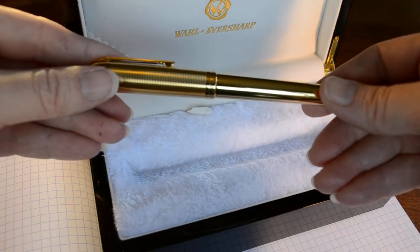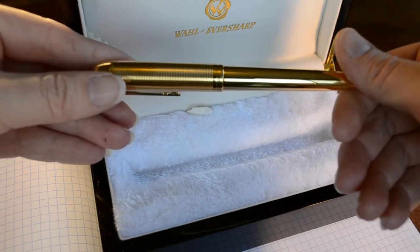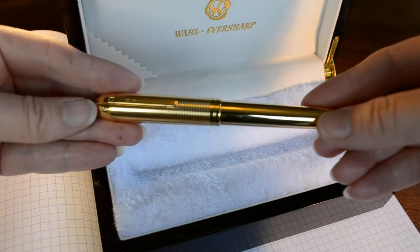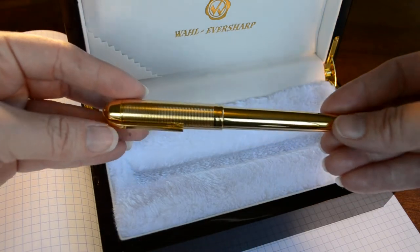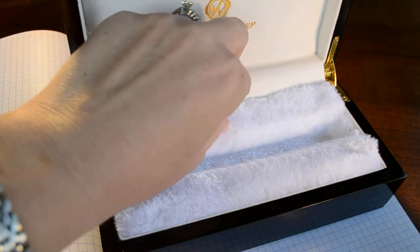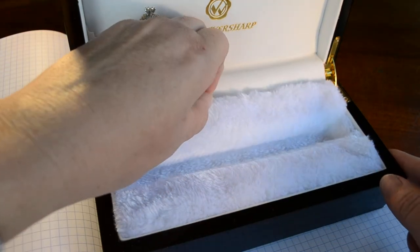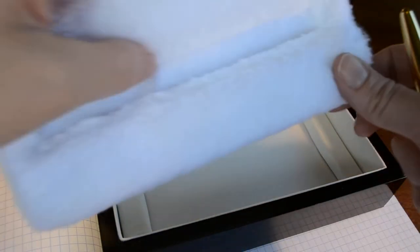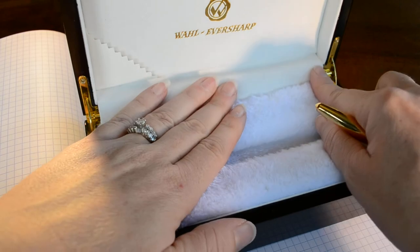This pen is rose gold plated on brass. It also comes in a palladium trim version, which is kind of chrome with gold plated accessories like the clip. So you have your choice of what you'd like to write with. The box itself underneath the fleece lining doesn't have anything in it, but you could certainly put cartridges or anything else you wanted there.